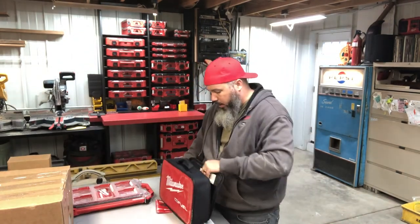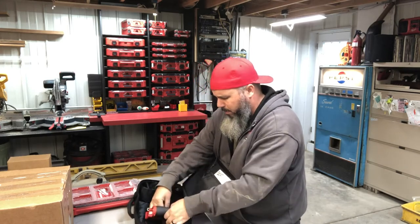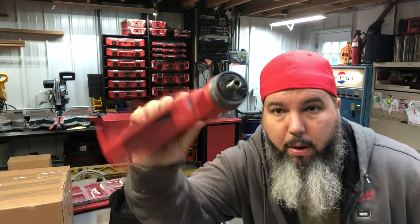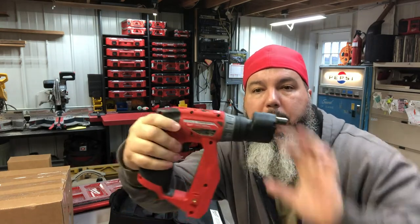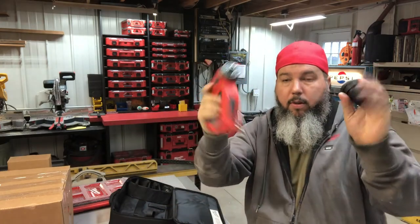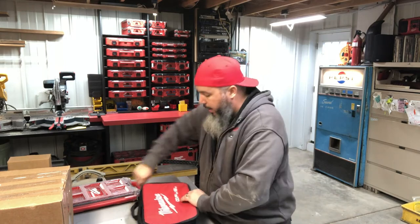I did show on an Instagram story this item — maybe it was YouTube — but this is the replacement one that Ohio Power Tool just let me come in and grab. See how quick that clipped in? So much better — all of the attachments work great that way now. Thank you Ohio Power Tool. I've gotta build a packout case for that.